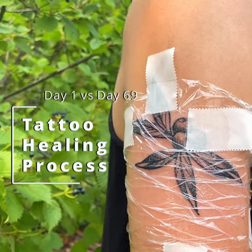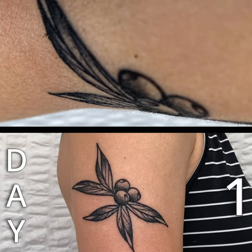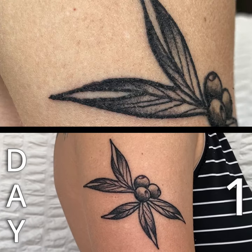This is a super short video from my tattoo healing process. Because of the size and placement, it was only tender on days one and two.